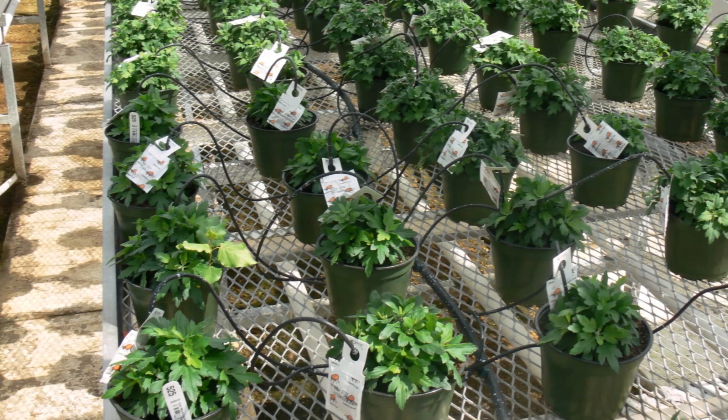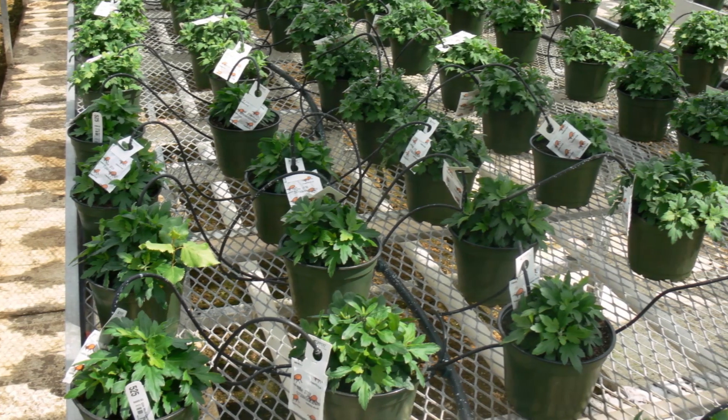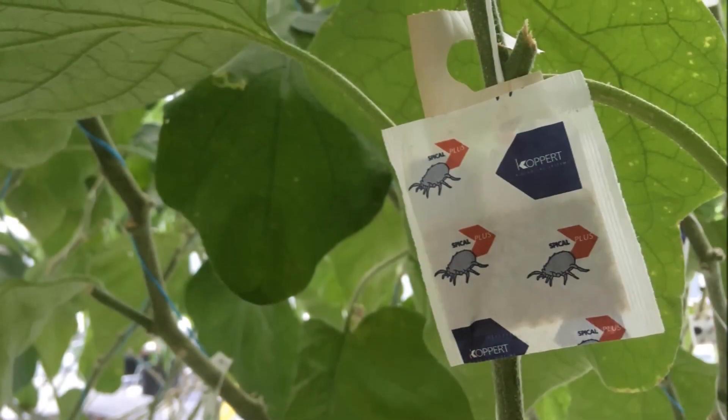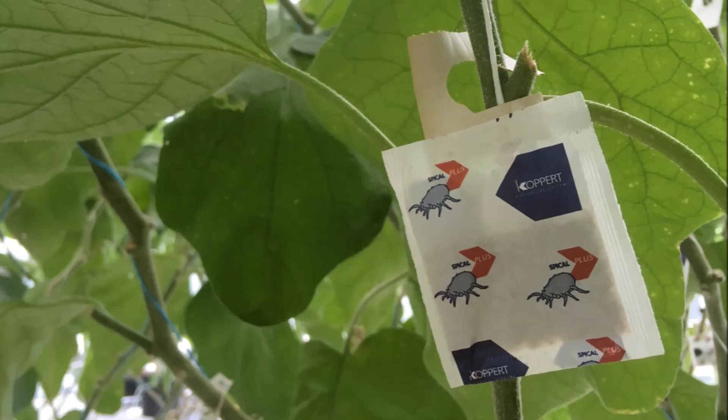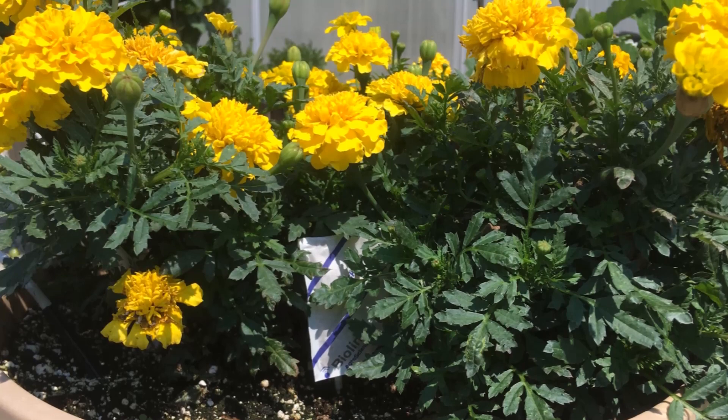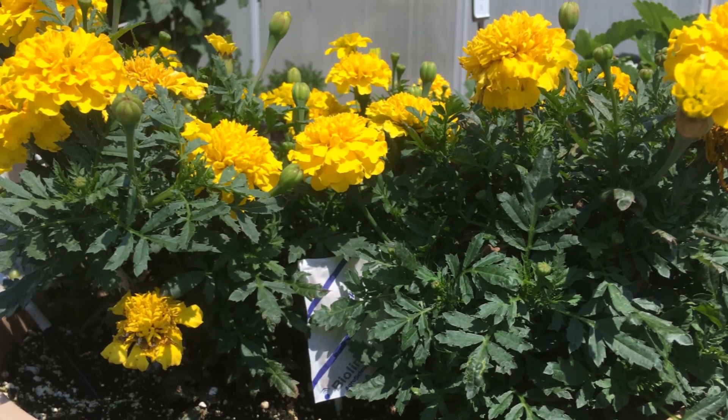In contrast to weekly broadcasts that can easily be adjusted as needed, growers rely on the sachets to keep performing well for an extended period of time. Therefore, it is a good idea to monitor the performance of the sachets. However, there is conflicting information about how a grower can determine if the sachets are okay.